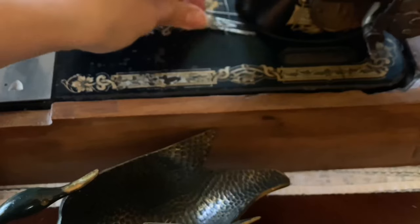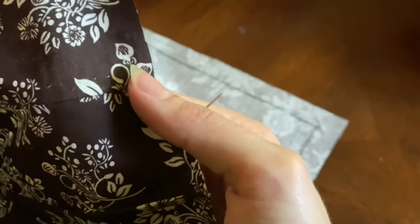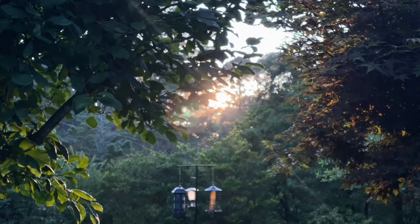Once I'm happy with the fit of the bodice, it's time to start pressing down the seams. The bodice entirely took a couple of days, but all in all it was rather a smooth process that I really enjoyed.